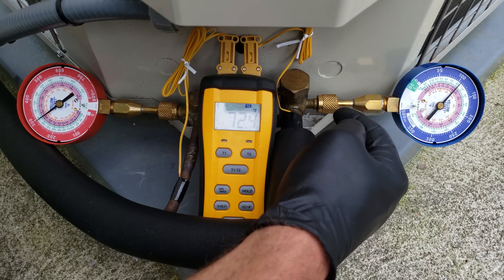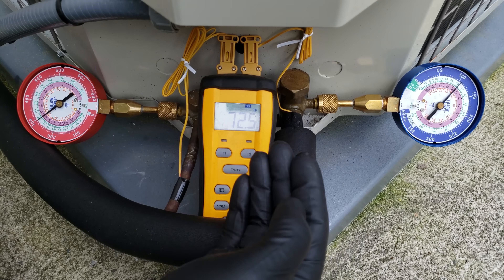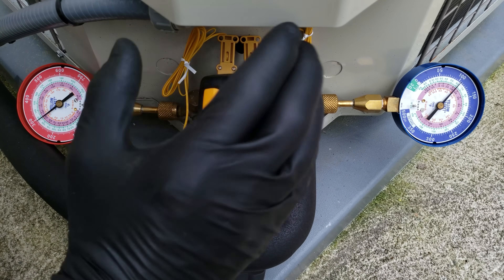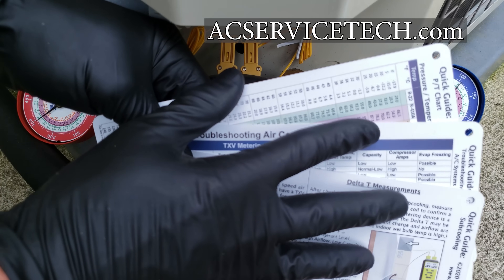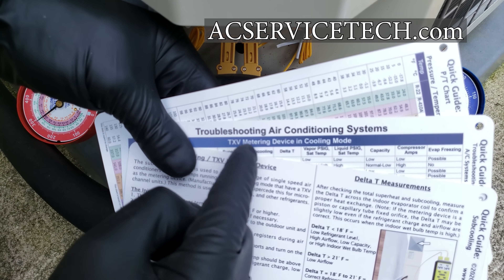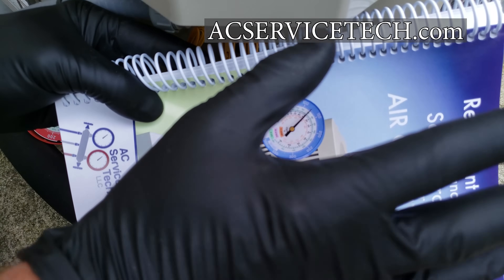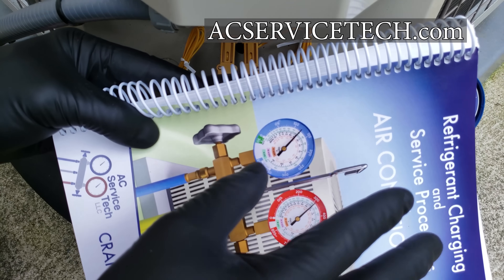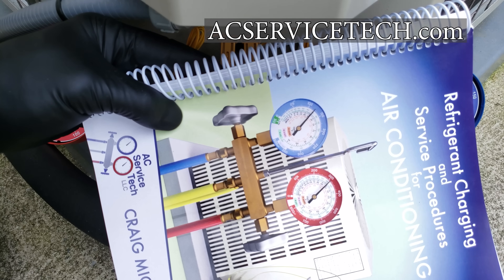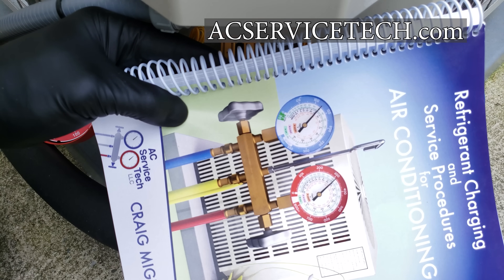Before adding refrigerant to the low side, we want to search for refrigerant leaks — we need to know why we're low in the first place. If you add refrigerant and there's a leak, it will just leak right back out. For more on checking the refrigerant charge and troubleshooting, check out our quick reference cards: checking the charge with TXV, troubleshooting parameters, and PT chart. Our refrigerant charging and service procedures book, workbook, and quick reference cards are available at acservicetech.com and on Amazon.